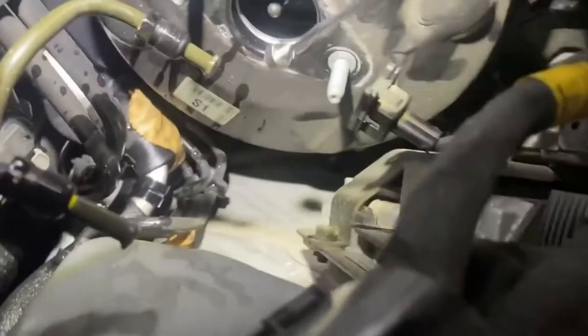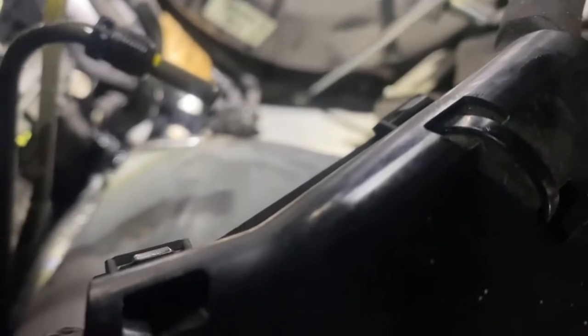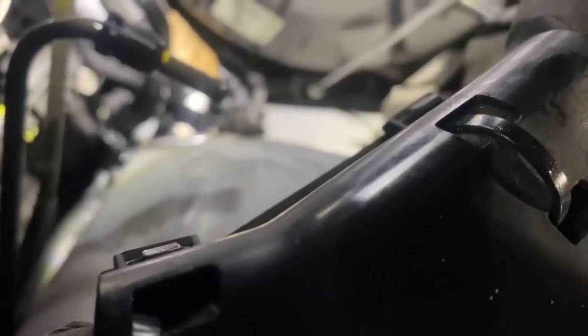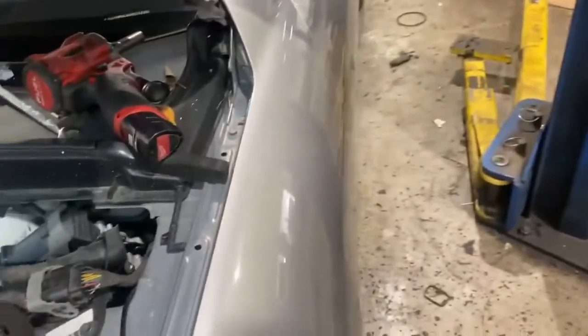I lost the clip - I wasn't kidding. I already found it, I just gotta fish it out. If you drop it, mine landed right there. They call them Jesus clips because when you drop them you're praying to Jesus that you find it. So there's your clip - it goes on this, slips over, and retains it in.